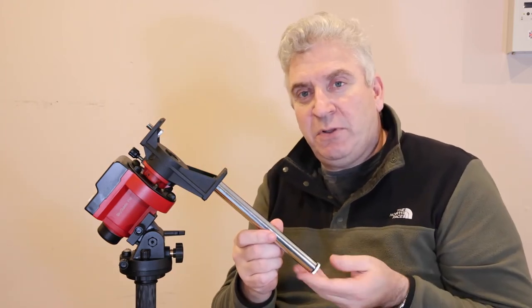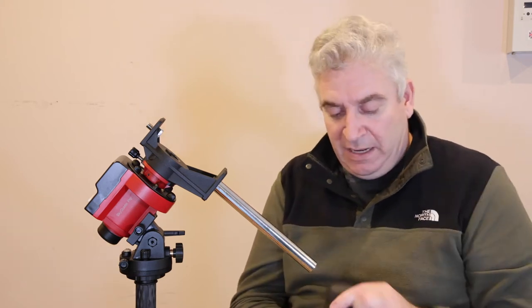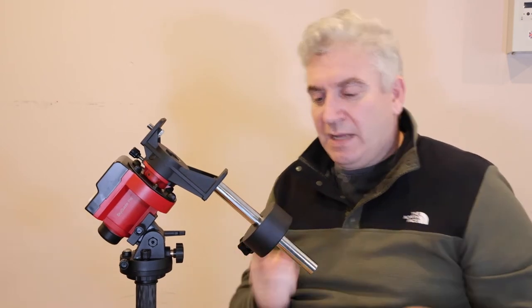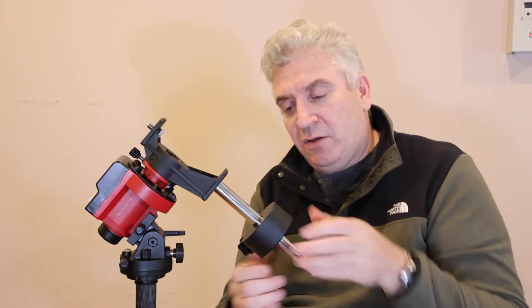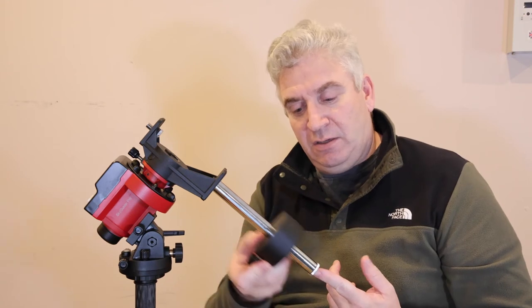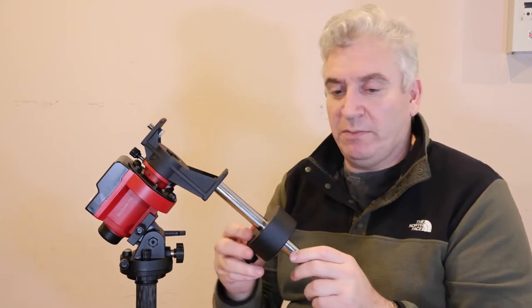The next thing is to put the counterweight on. Undo the little protective button and fit the counterweight. The counterweight is not completely symmetrical — there's one way it goes on where it can drop down below the button, and the other way it can't, so just take care of which way up you put it. I've got it roughly in the centre position at the moment.